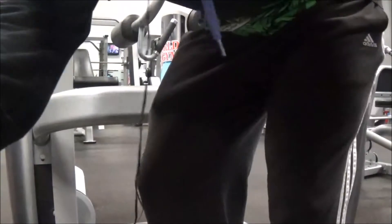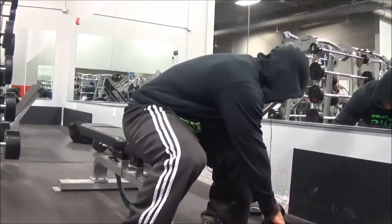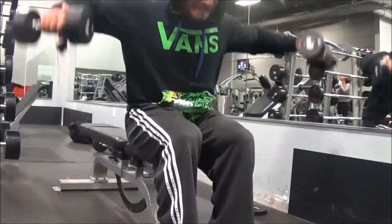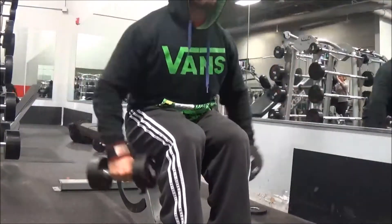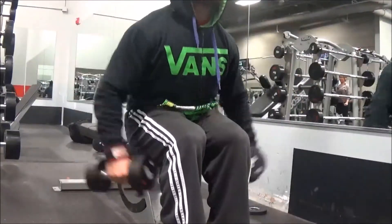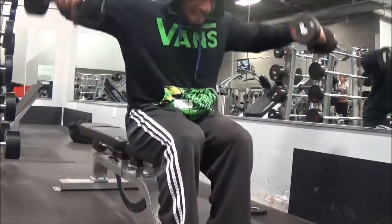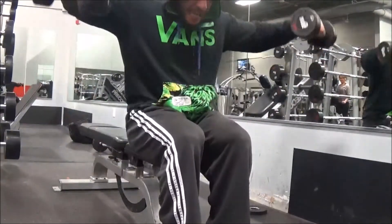The next exercise was dumbbell lateral raises — three sets of 20 to 40 reps, just like the high-rep back work. As you can see I'm using really lightweight because you have to in order to reach that 40-rep mark. The burn at the end was incredible. When you go above that certain rep range the muscle fibers are just engorged — it's almost like I can't fully extend my arms when I'm done.